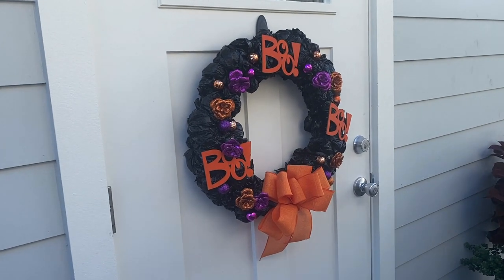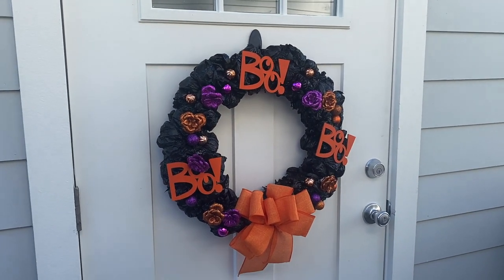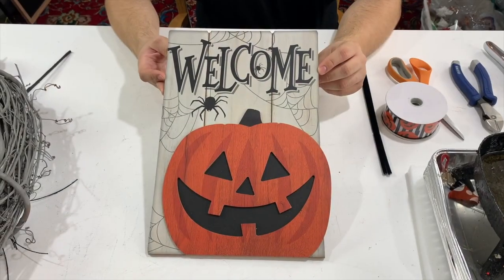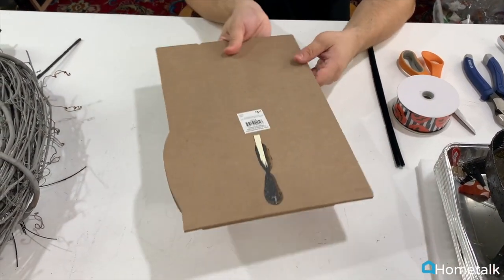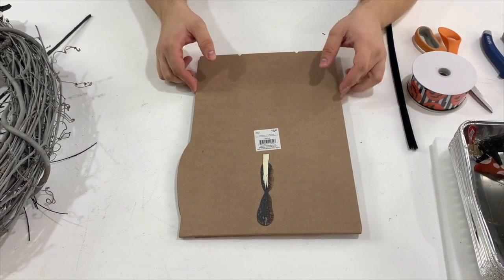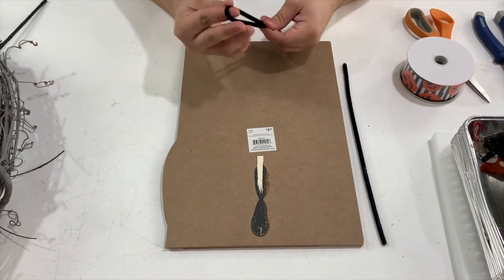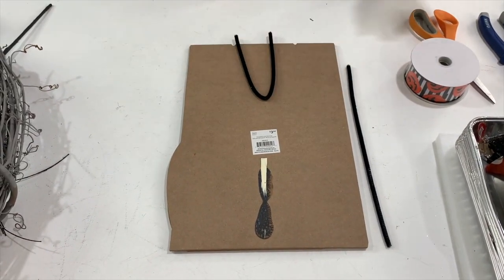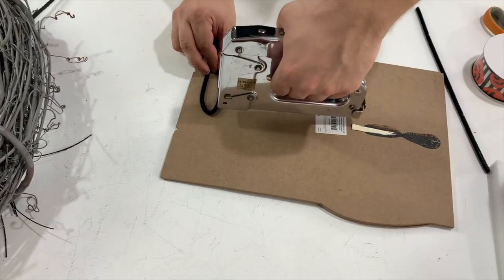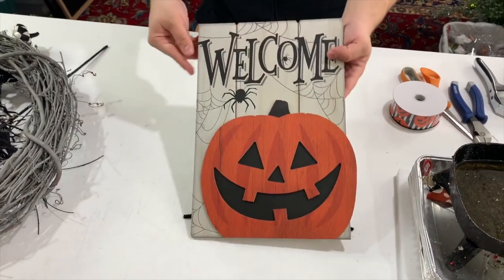Here is our wreath all ready to decorate the front door for Halloween. Here's the sign we're going to be using today — it's actually a garden stake that we ripped the stake off of, and it came from Walmart so it was $3.64. You're going to need a couple of pipe cleaners to actually secure your sign into your wreath. I just fold them in half and use my staple gun, stapling three or four times to attach them to the sign.